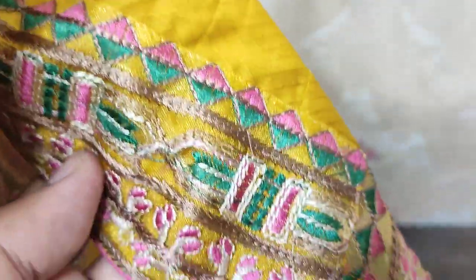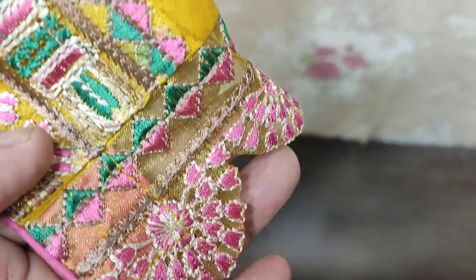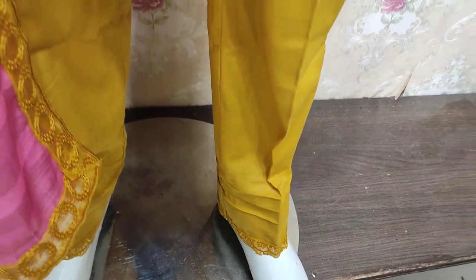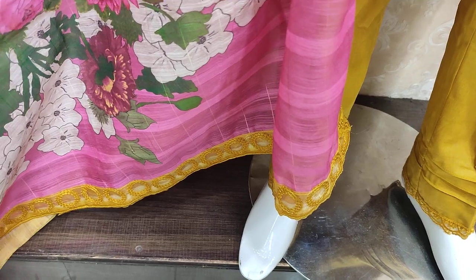This is the back. This is a trouser. Fully Lawn is 1st and 4th in embroidered.